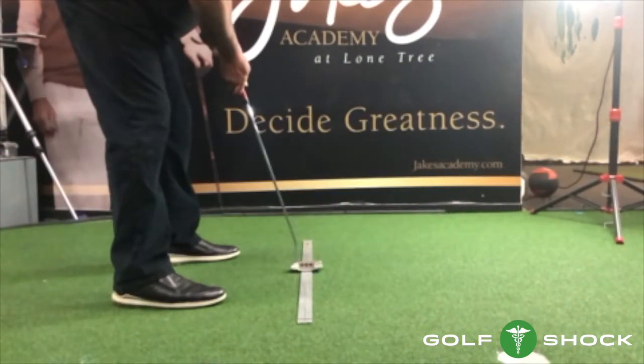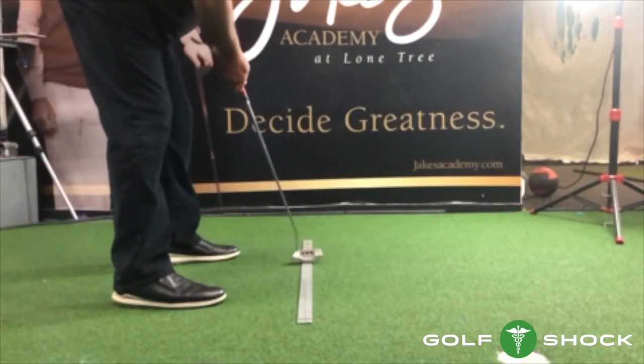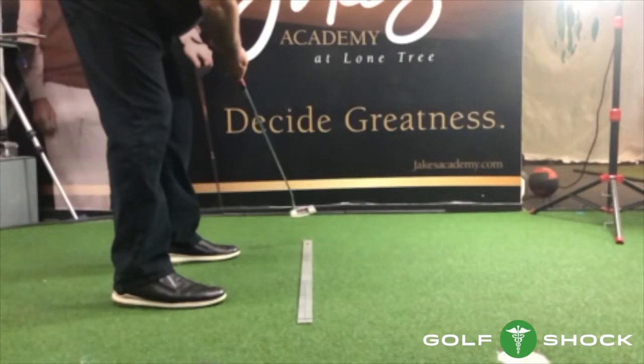Luke Donald was one of the best putters of all time on the PGA Tour. He led almost all the statistics for five years in a row. The putter head went straight back, straight through, and then curved to the left after he hit the ball.